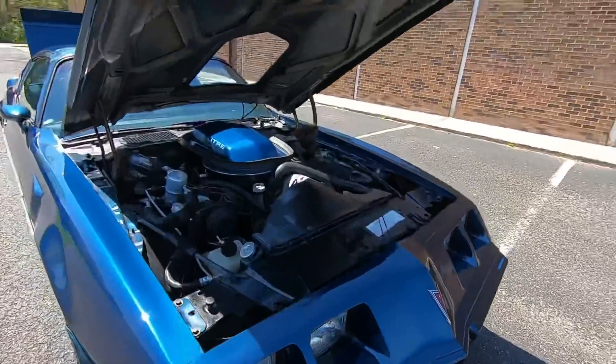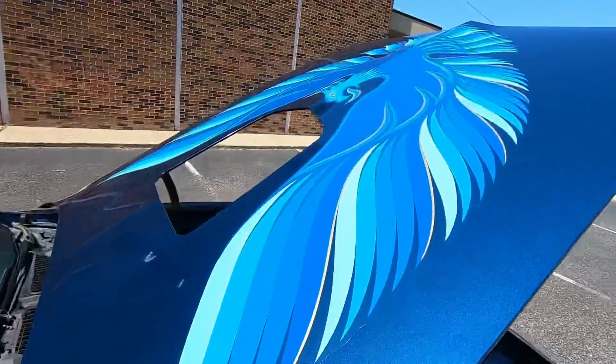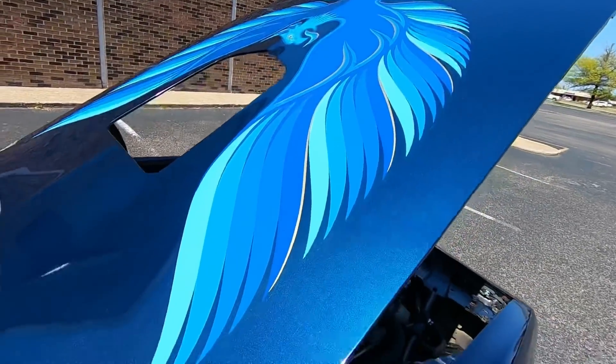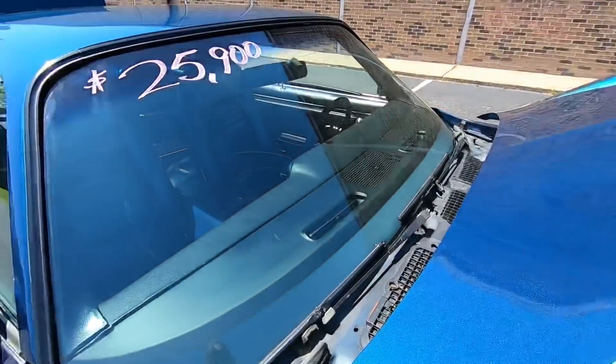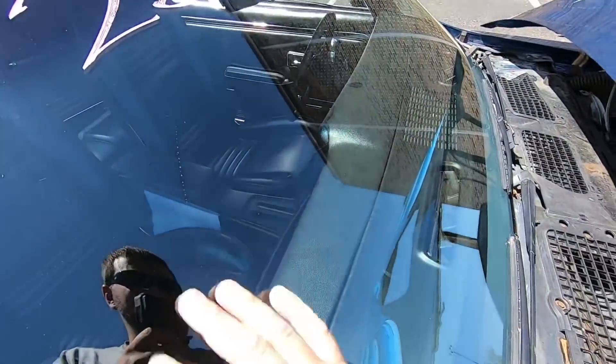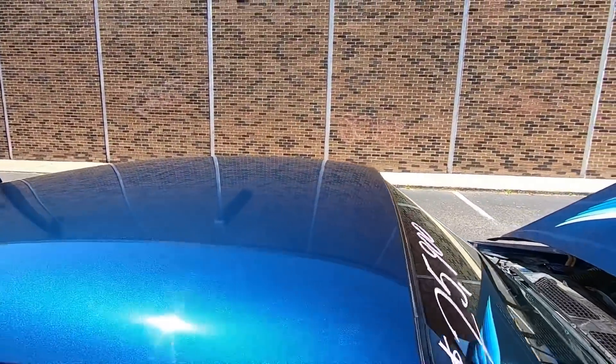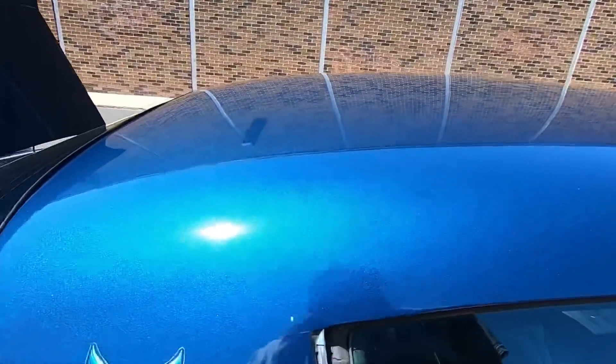Coming over the top section here, edge of the hood looks good. The bird is awesome on this one. Windshield looks pretty good, it's got some dust on it — I thought those were scratches but they were not. Got a chip in the paint right there.